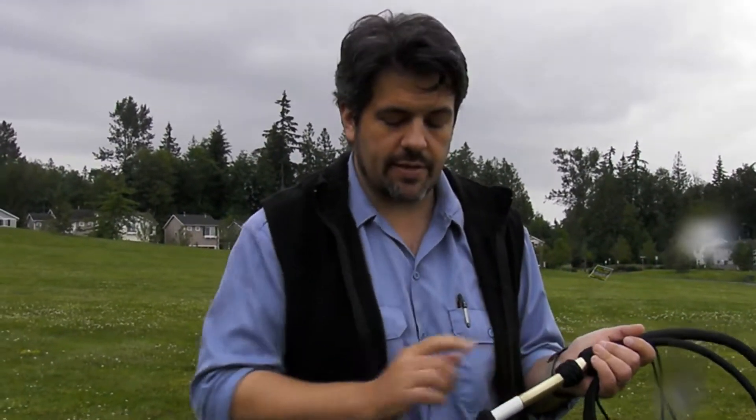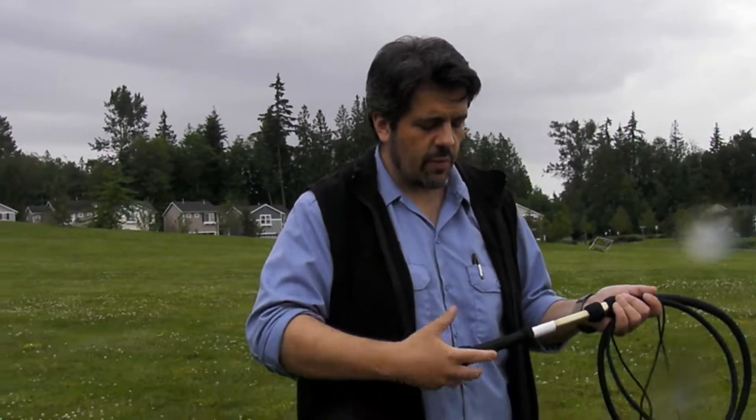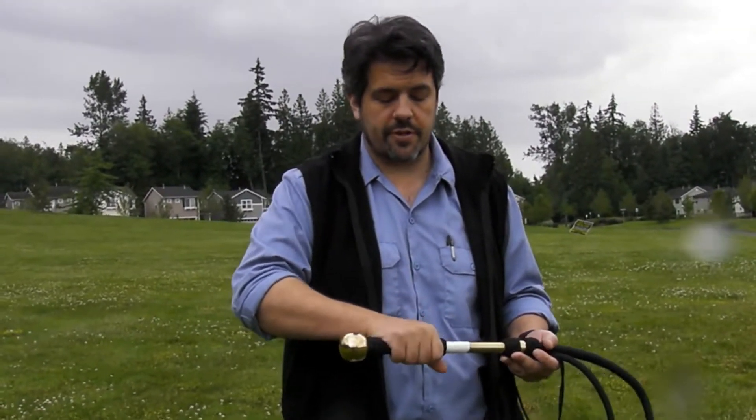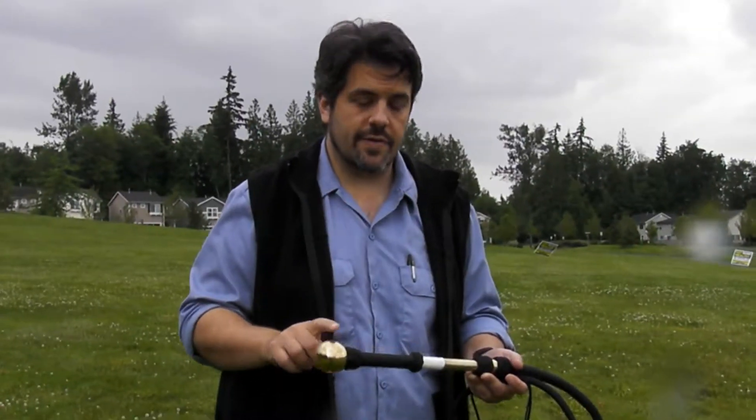So this is brass, these are brass. Having this on the end, I wouldn't necessarily hold it by that — I would hold this more like a cow or a stock whip, where you actually grip the handle. And you have all this extra weight on this end, and this kind of acts as a counterbalance for that.